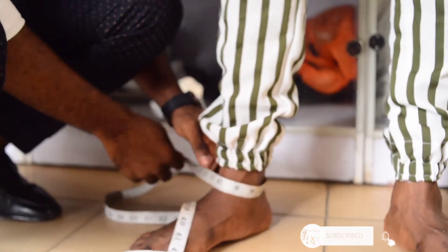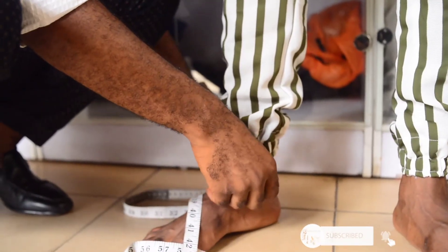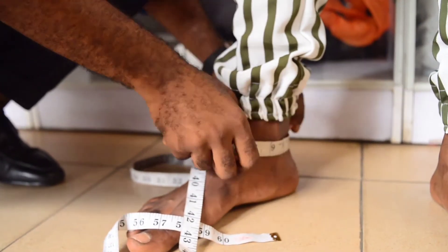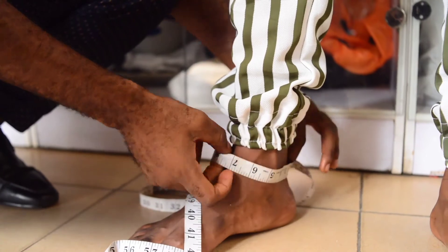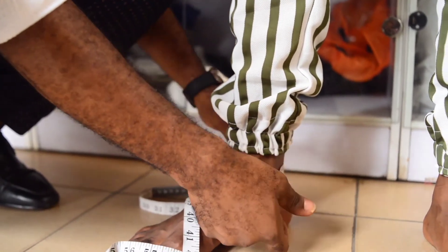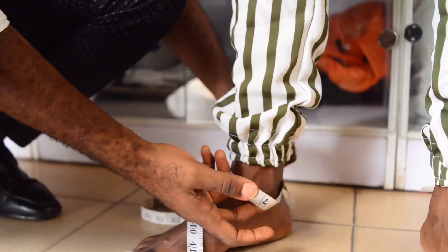The last thing is his ankle. Take the tape round it — same thing you did on the knee and the thigh, just put your fingers in and move it about. His ankle is 13.